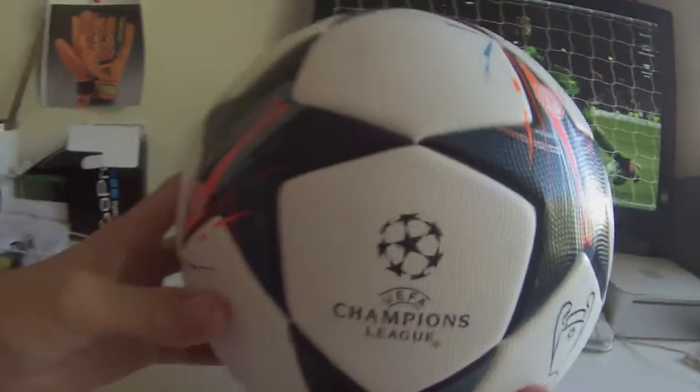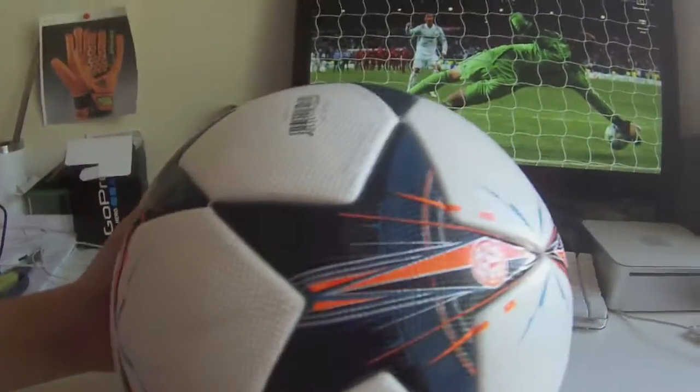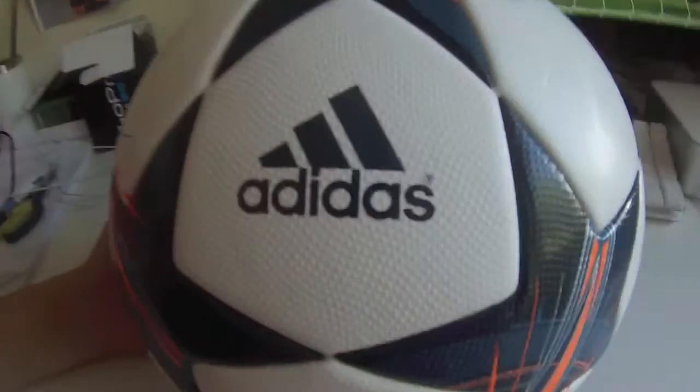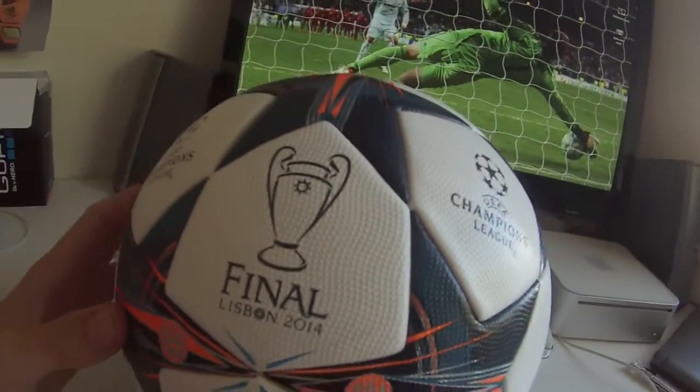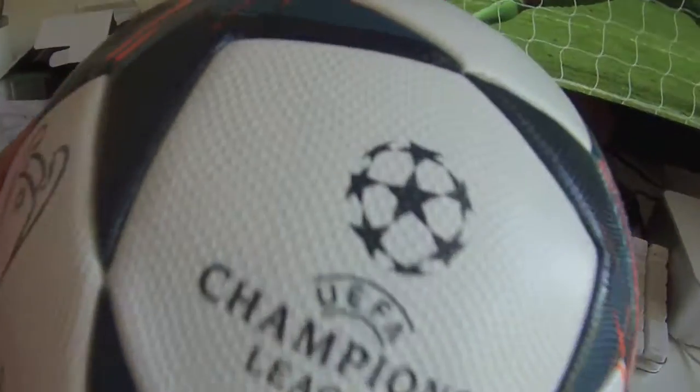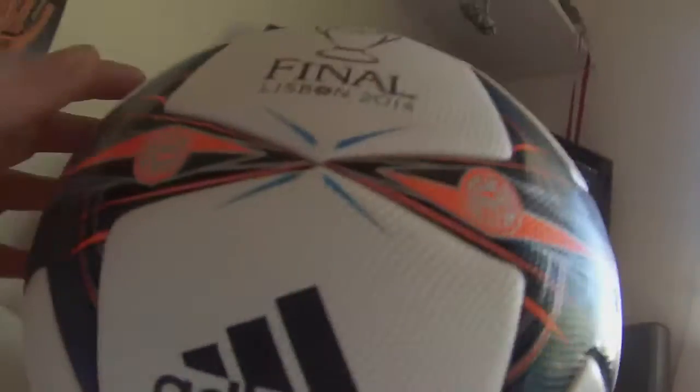Okay, so this is the ball — the one they're going to be using tomorrow night, which we're going to be watching at 4:45 and at 4:15. This ball, we've heard, is really good for curves, and this is the 2013 version.